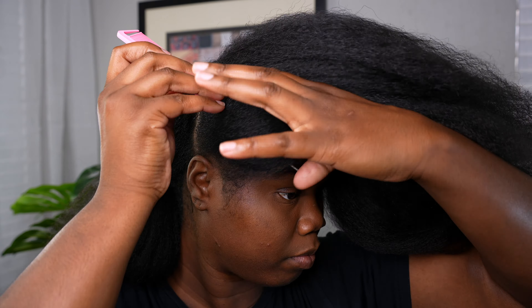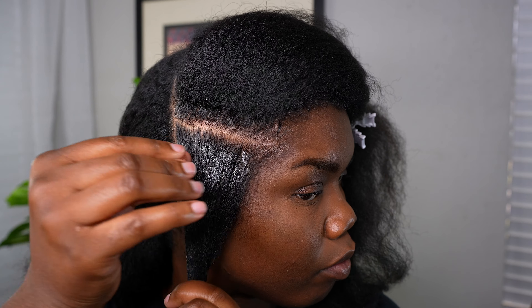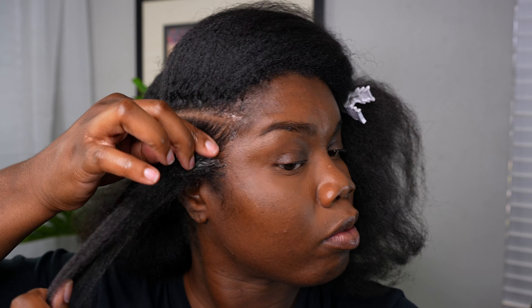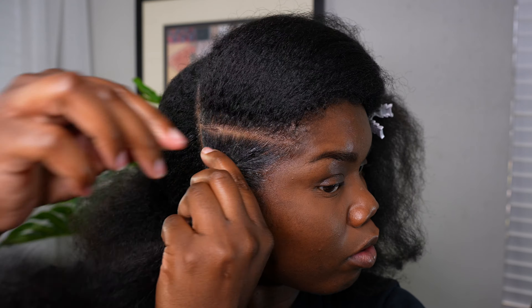This is just an extra step, but I am applying some oil on my rubber bands — I've seen some other girls do it so I wanted to try it. I'm also using the Esha braiding gel that I received, and I'm using that to help make my parts cleaner.